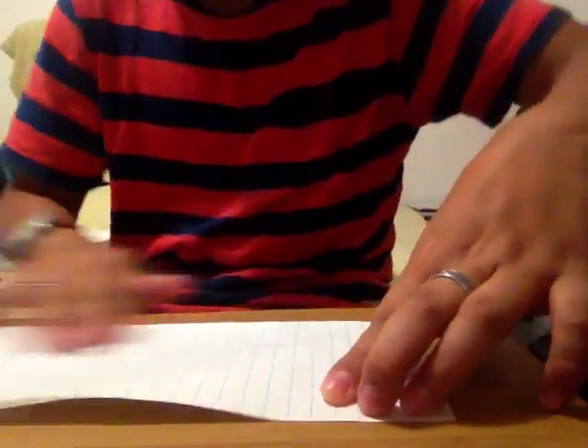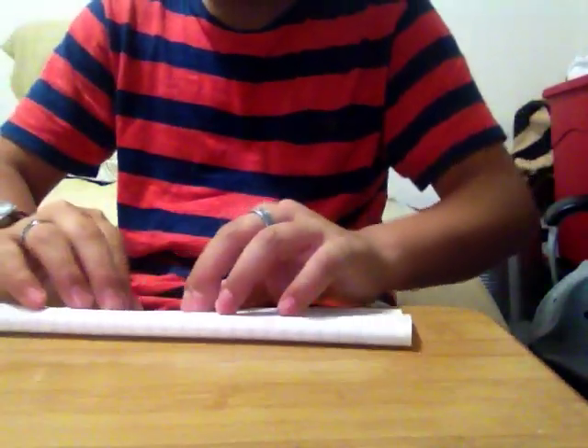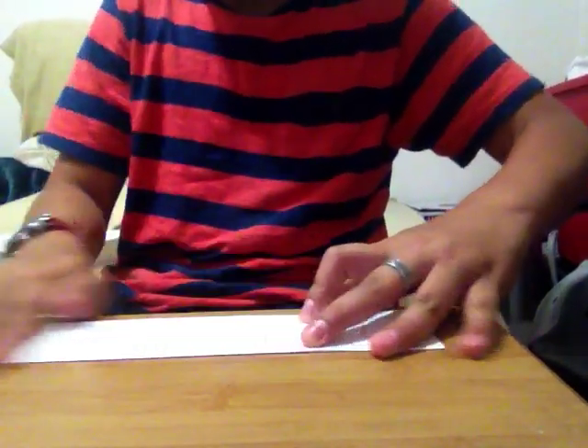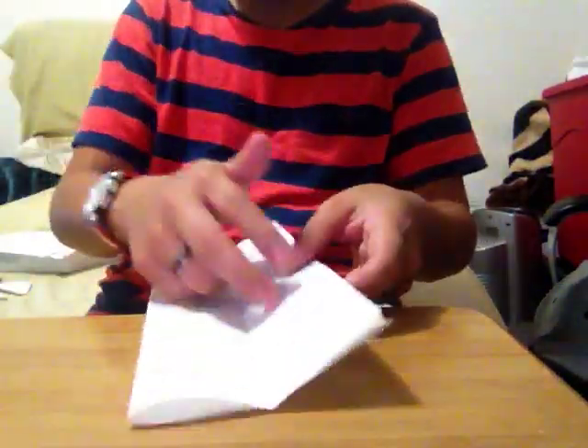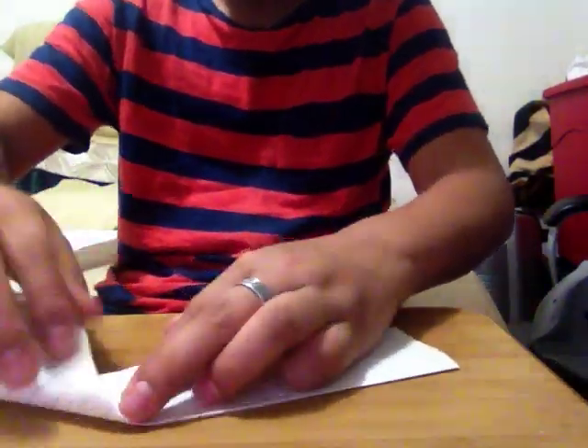It's just going to flip it. And then take this and fold it again. It's going to work like this because you're taking the whole paper and you're folding it. It's going to look like this. And then you're going to fold this again.